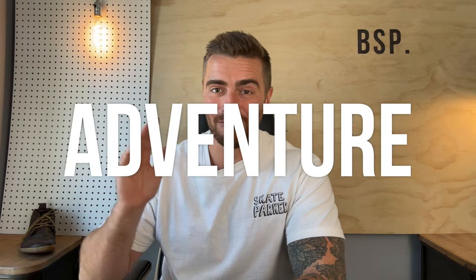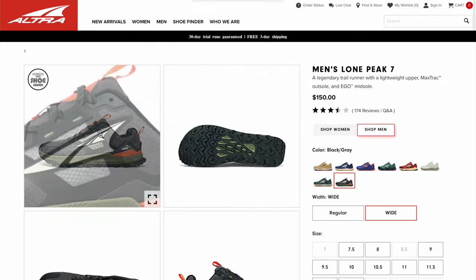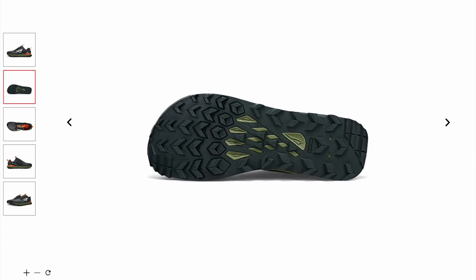The last category is adventure — a hard category with so many great options from Vivo, Xero, and all the big barefoot brands. But for beginner barefoot shoes, I'm going to lean towards the Altra Lone Peak. This is neither a hiking boot nor a traditional barefoot shoe, but it is the most beginner-friendly option. It carries all the hallmarks of a great barefoot shoe — wide toe box, zero drop, very responsive midsole — but adds an extra 25mm of cushioning across the footbed.